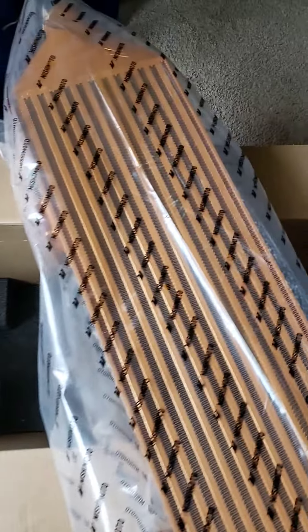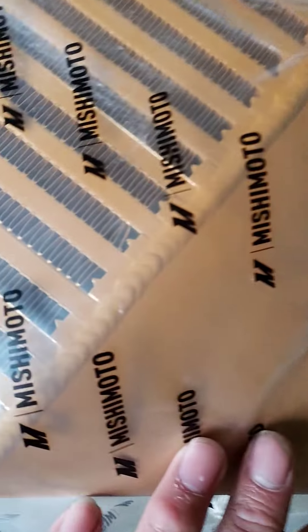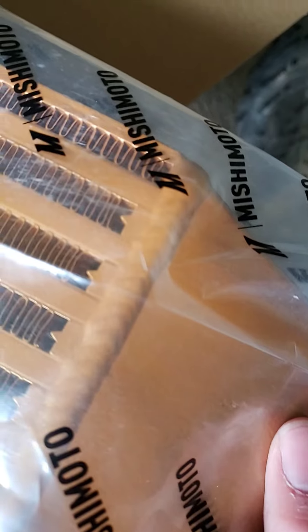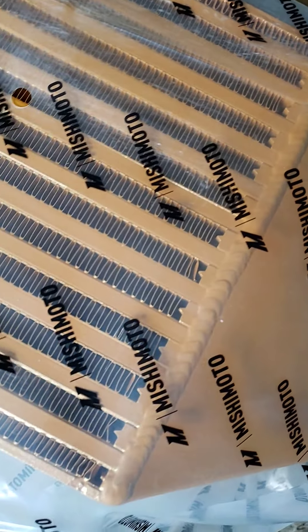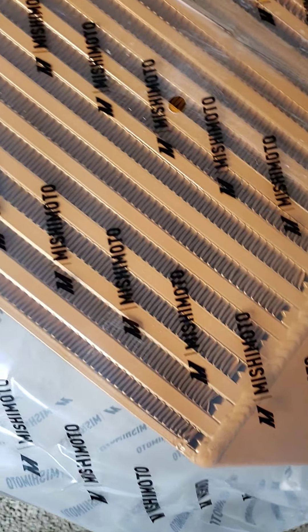The box that the intercooler came in is really solid — there's no way that thing was flopping around in there. And the welds — I work in a metal fabrication shop — and these welds, I mean, if this guy worked at my place he'd be running the show. Good job on that.